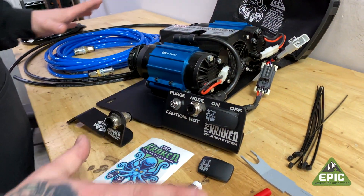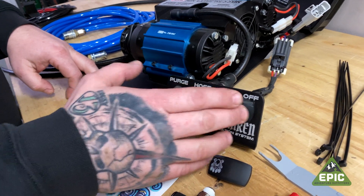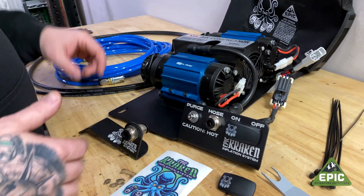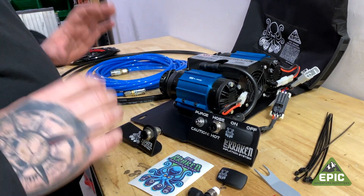This is a fully assembled Kraken system. It's got all your features, all your settings, all ready to just drop in the car, run some hoses, run the wire to the battery, and you're good to go.